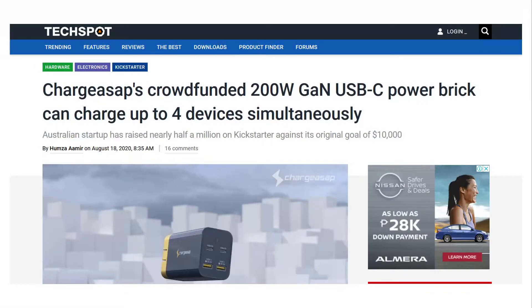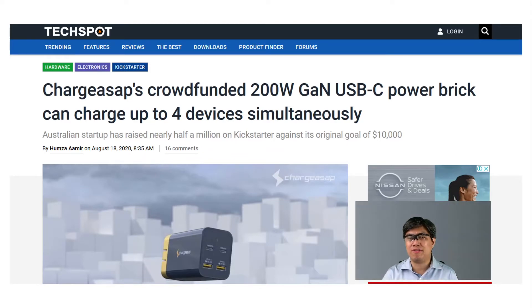So here we have a Kickstarter company whose original goal was to raise ten thousand dollars, and they were able to raise nearly half a million. What they came up with is a power brick that has a 200-watt capability and can simultaneously charge four devices at the same time. It's an Australian company, and hopefully they'll be able to market their products abroad, particularly here in our country.